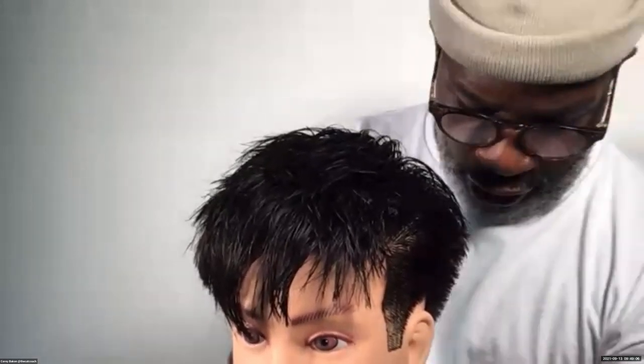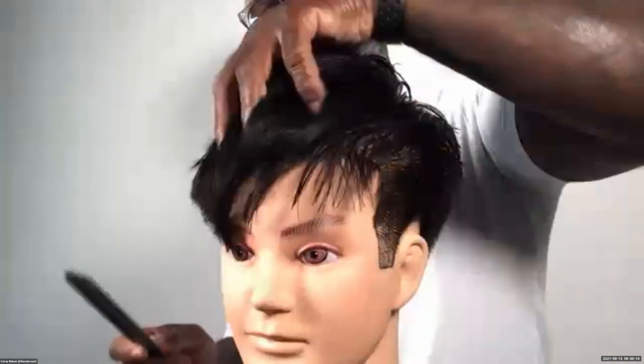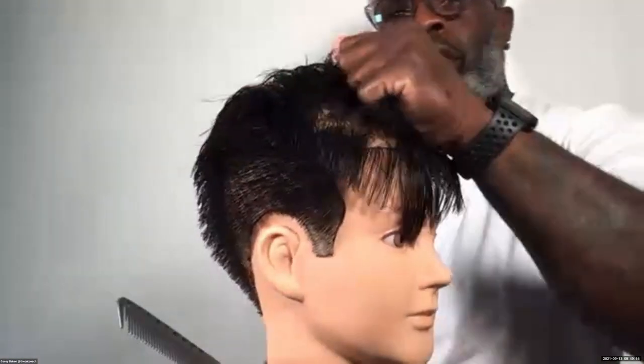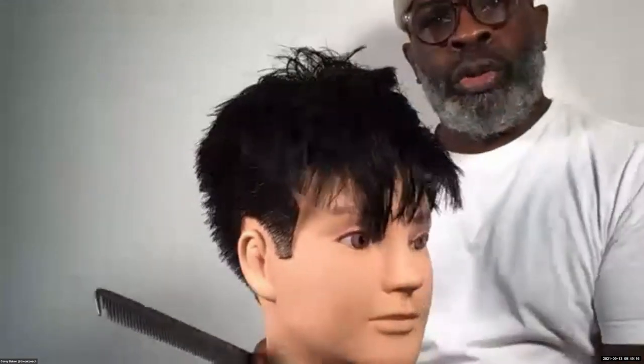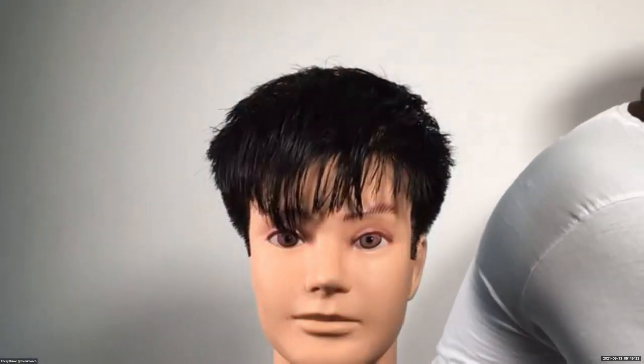So that's my wet cut. Of course when it's dry, I'll probably get a different feeling altogether. So I'm going to jump into my blow drying and start to see what this haircut is going to turn into as the texture forms.